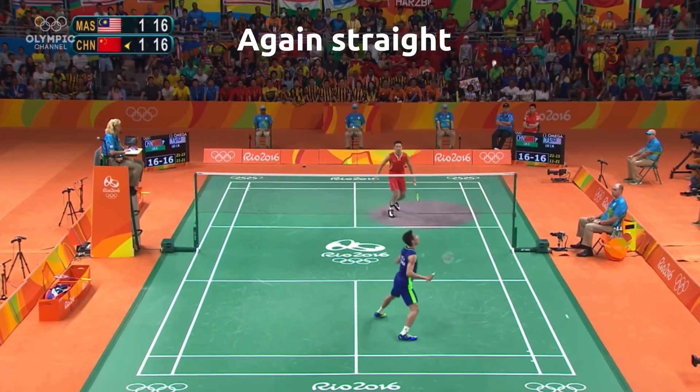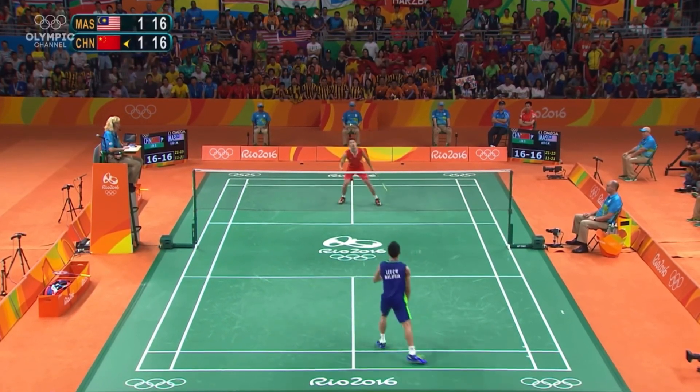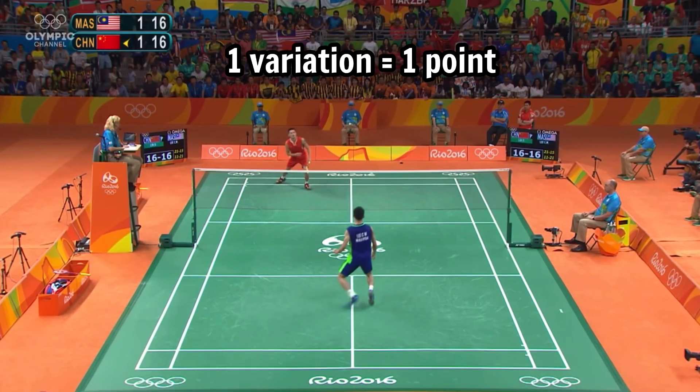You will see Lee Chong Wei has very little variation from his forehand. He again makes a short from his forehand downward, but now he uses a cross clear to Lin Dan, which gives the upper hand in the rally for Lee Chong Wei.